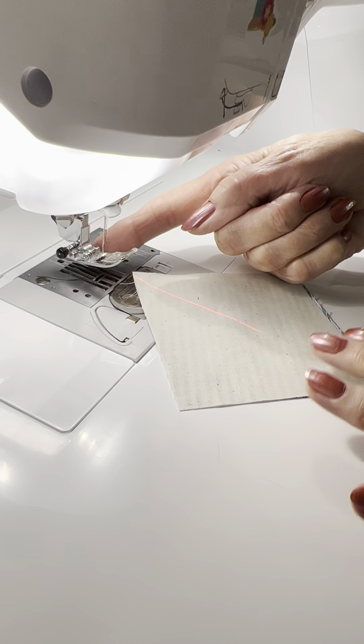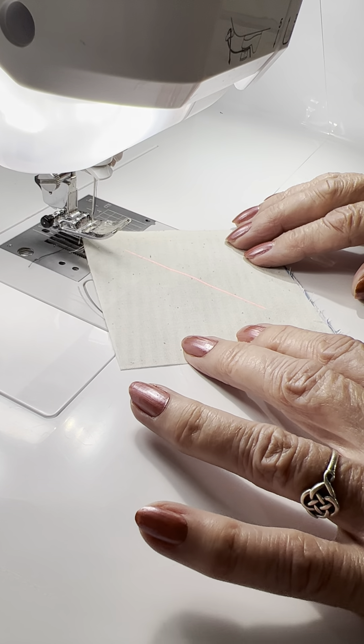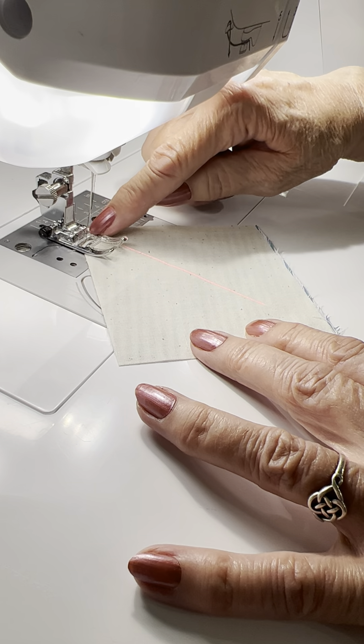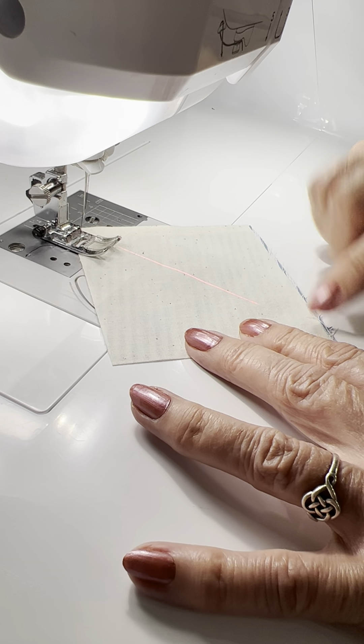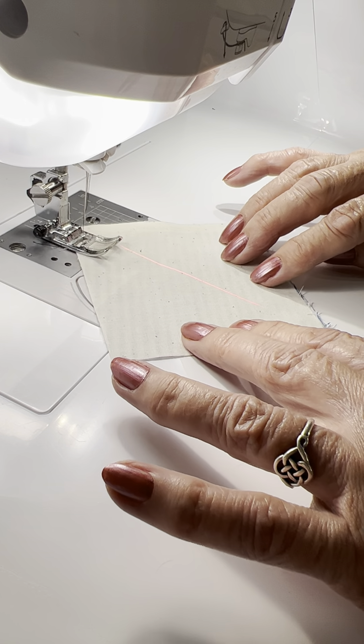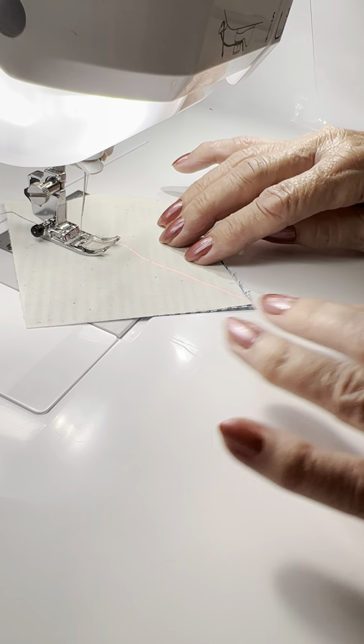I've got that guide beam, and I'm going to line it up with the side of my foot, right there. What I want to do is guide my stitch so that I am a quarter inch in from corner to corner. And with my guide beam right there, it's going to make it so that that is a quarter inch from corner to corner.